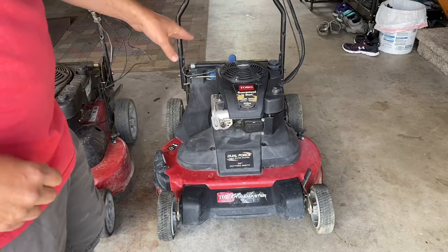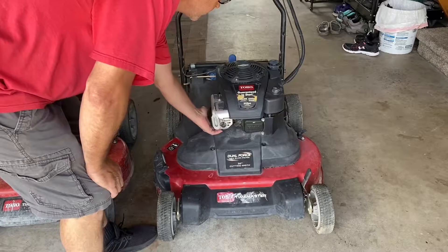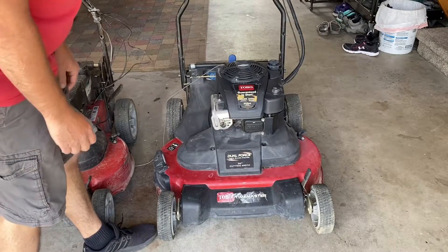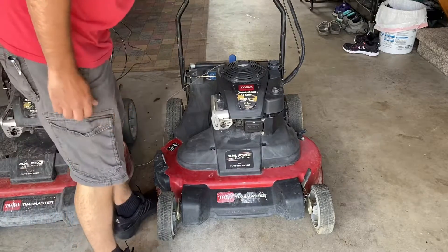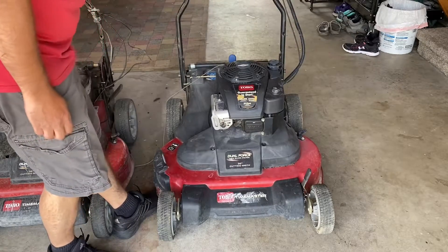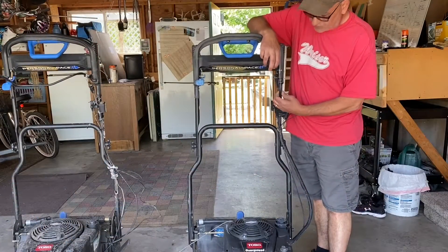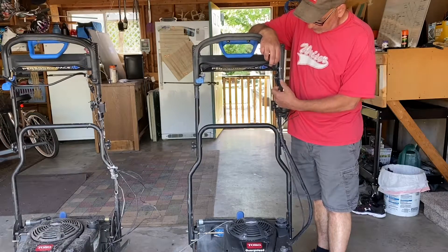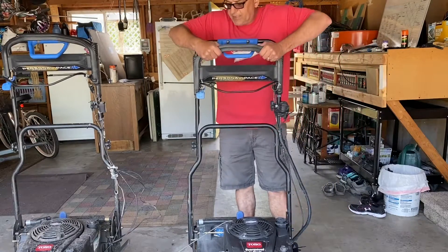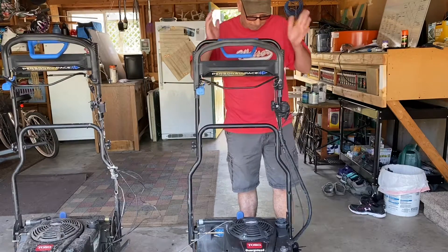We're going to focus on this machine because this is the one we're going to rebuild. The muffler is loose and needs to be tightened up. This is the one with the bad recoil, which we can take off the other machine. The kill switch is still there but taped on — the wires are torn out of it. The other one has a good kill switch, so we'll swap that over. The drive cable on this one is broken, so we'll need a new one. The personal pace system seems to be functioning though — the cable is attached.